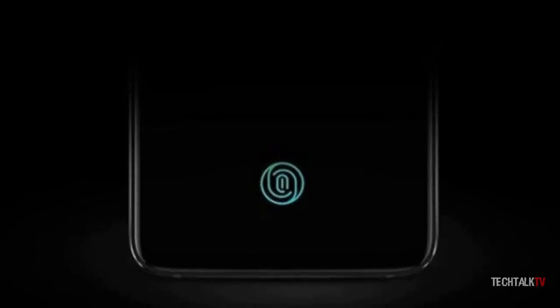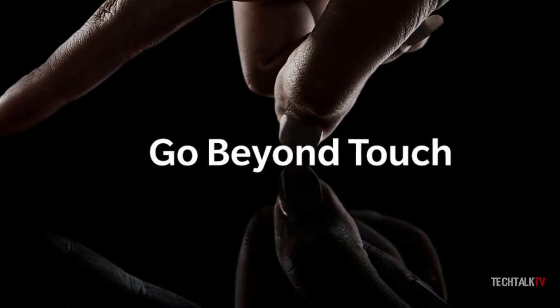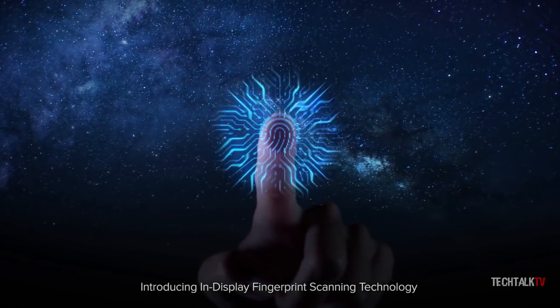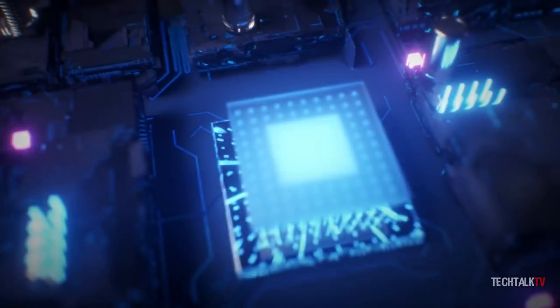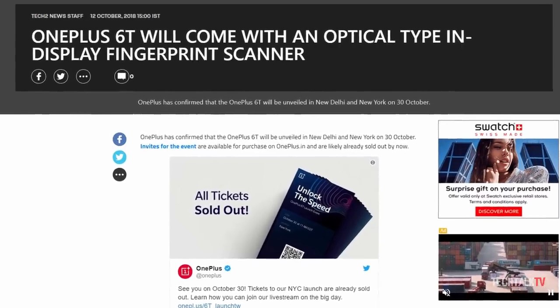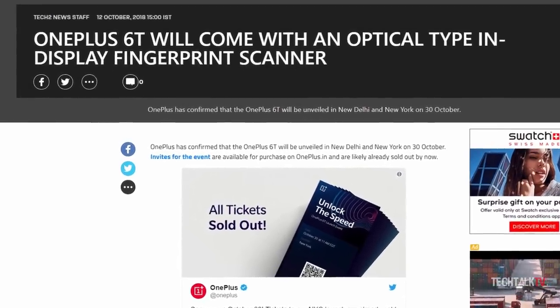We already know that the OnePlus 6T will have an in-display fingerprint scanner, but we didn't know which type of scanner it's going to be. There are two types of in-display scanners available on the market: optical scanners and ultrasonic scanners. And the one the 6T is coming with is not the best one — it will have an optical scanner.